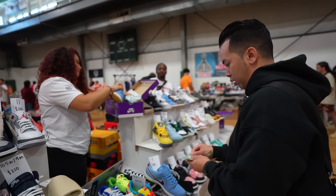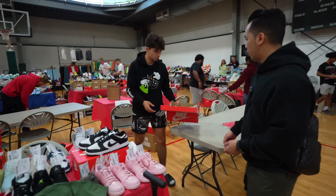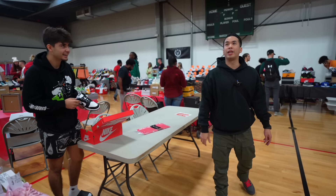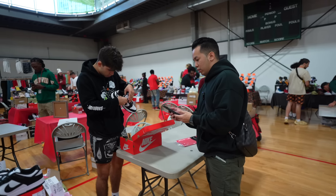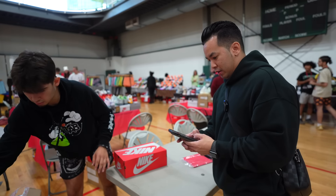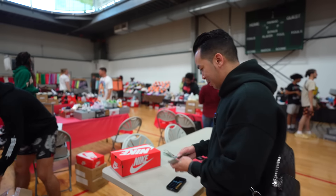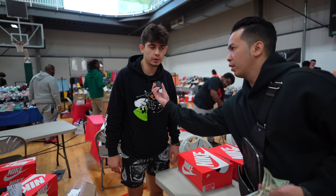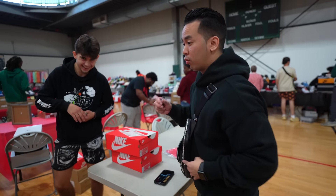Another coin flip deal — two pairs at $160 to $170 each, both men's size 10 and a half. I let him call it. Tails — tails always fails! It's tails though, so $170 per pair, that's $340 total. Shout out Kicks of 574. We're one and one on coin flips today.